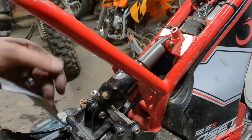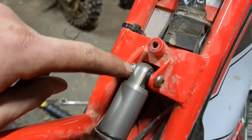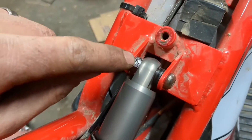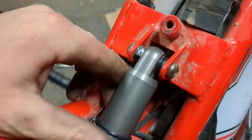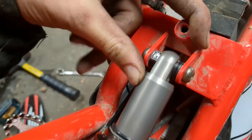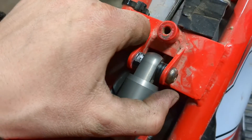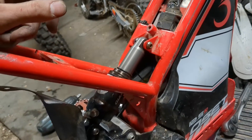That's the OSET 12.5 rear shock upgrade. Find yourself a shock that's 165 millimeter eye-to-eye. Be prepared to make a couple of bushings. I'll probably go and make a couple of spacers so this thing can't go side to side. However, I'm squeezing as hard as I can and I can't get it to move side to side. So there you go — pretty easy.